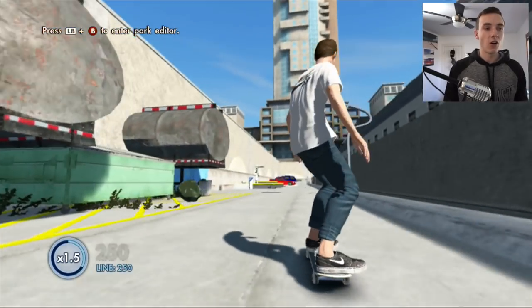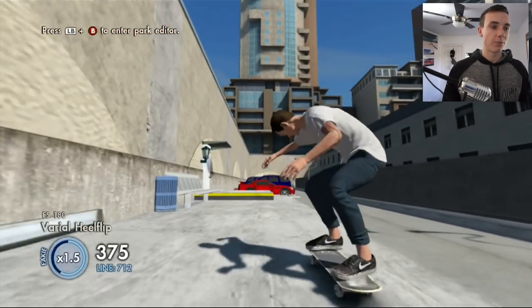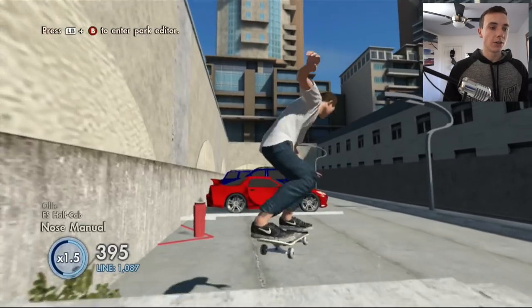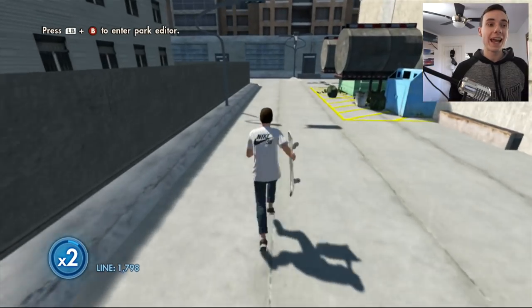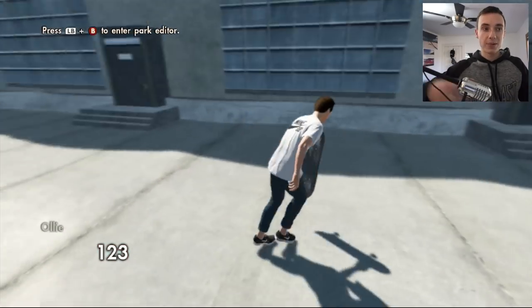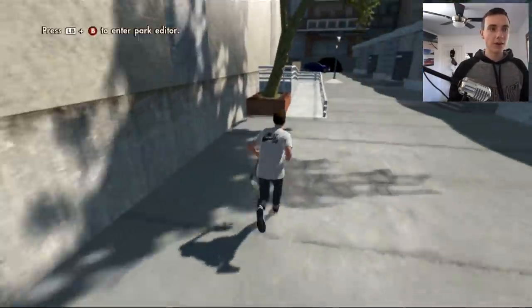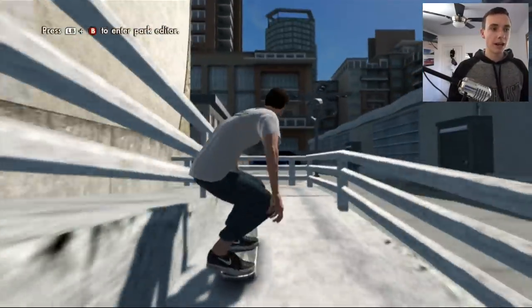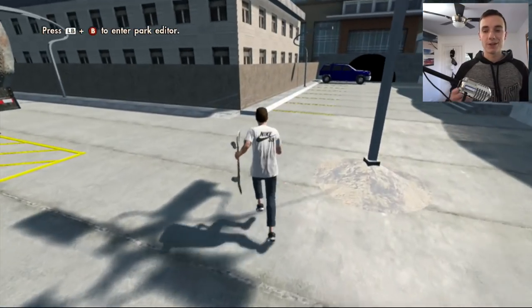What is going on everybody? My name is Chris. I hope you guys are having a fantastic day. I'm gonna be bringing you guys a brand new Skate 3 video. Today we're actually gonna be making a backyard skate park. You won't need any merge glitch, nor will you need DLC, so this could be on all platforms — PS3, Xbox One, whatever it may be. This is actually a park I made in 2015 where I did a monthly park.